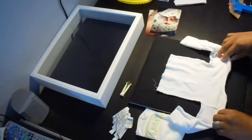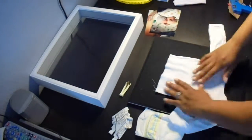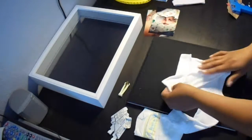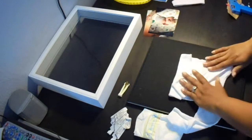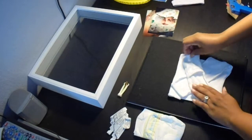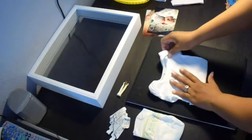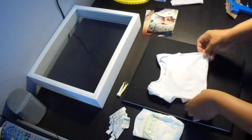Choosing how to organize everything in my shadow box was really just trial and error. Before I began playing around with the objects, I wanted to get the shirt how I knew I wanted it to look in the shadow box, so here I'm just folding it up nicely and seeing exactly how I want it to look before I begin constructing my box.